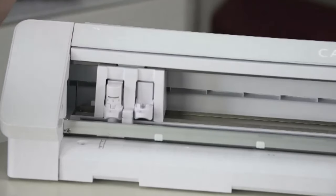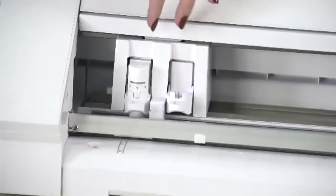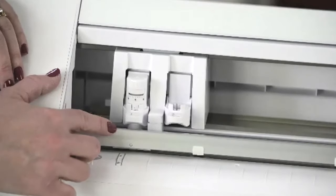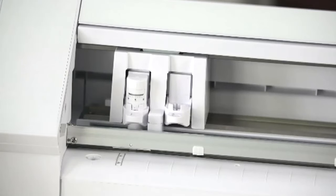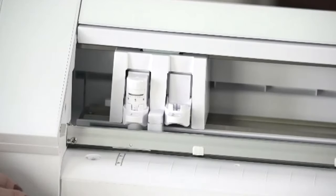Another thing I love is the new AutoBlade — this is the same with all Cameo 4 models. It has a one-touch reset and then counts up. You tell the machine through Silhouette Studio software what your material is, and it will set your blade based on the material you choose. Your most common materials — paper, vinyl, heat transfer — are on the lower end, so it'll touch once to reset to zero and then count up. You get less tapping compared to the original AutoBlade in the Cameo 3. I love not having to twist and dial my own settings; the blade does it all for me.